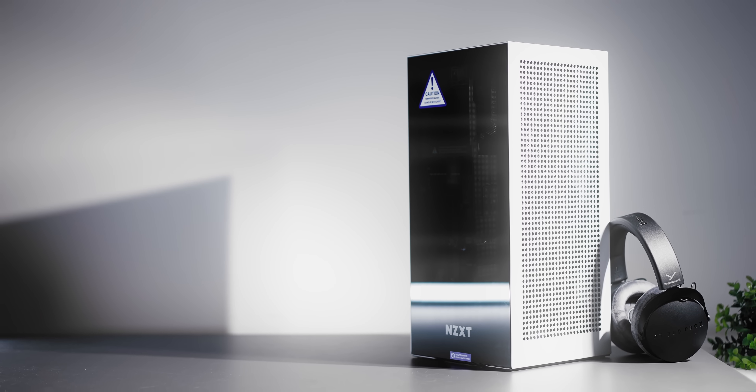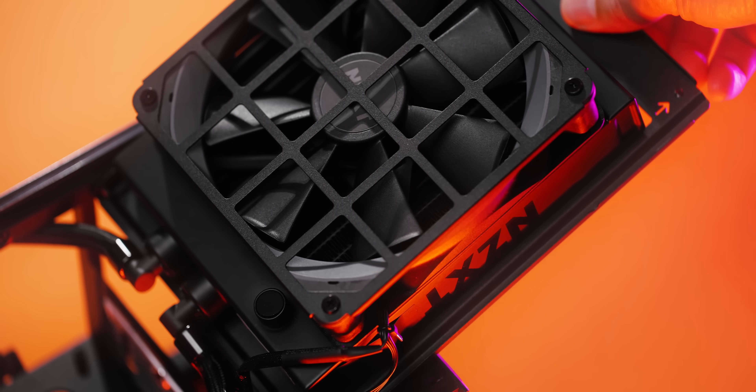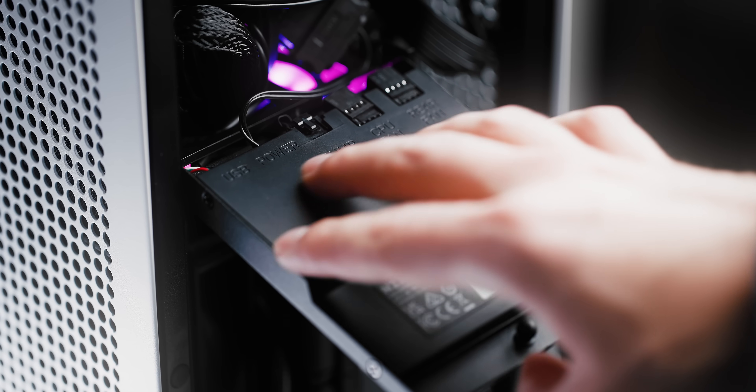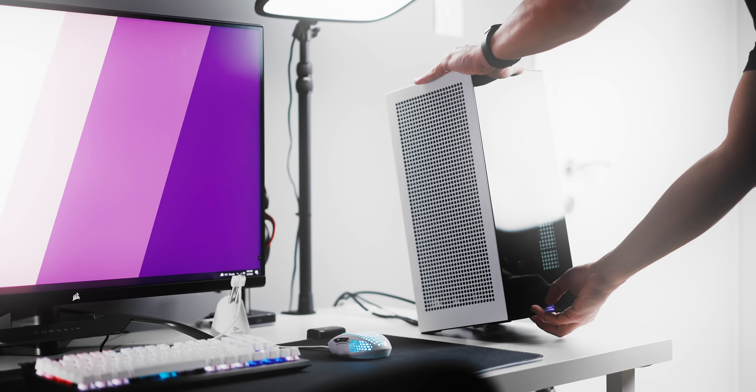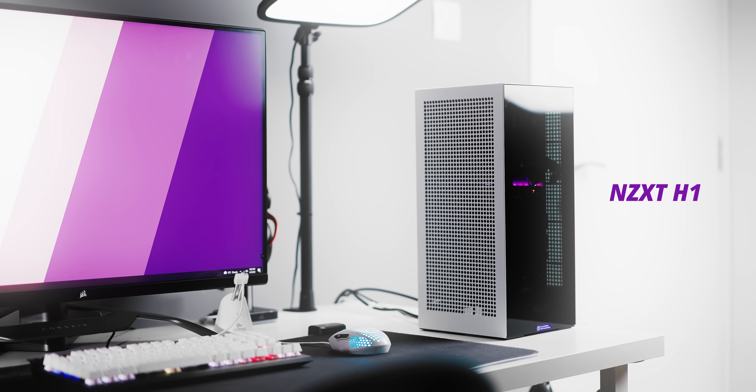Thank you very much for not skipping today's video sponsor. The new H1 from NZXT is the perfect hassle-free ITX experience with lots of power, pre-routed cables, a capable 140mm all-in-one cooler with its own fan controller, and a massively compact GPU chamber that is actively cooled for good temps. The H1 V2 — check it out below.